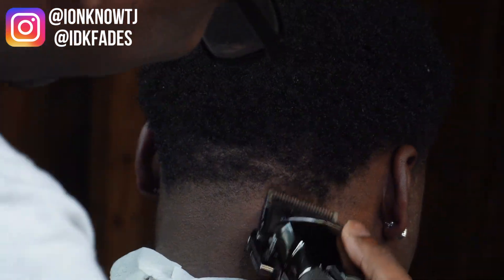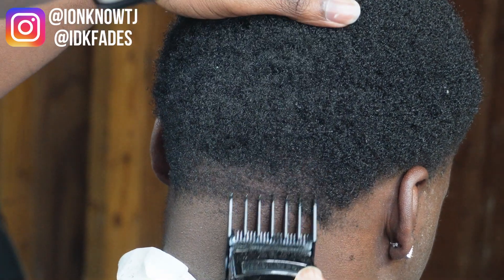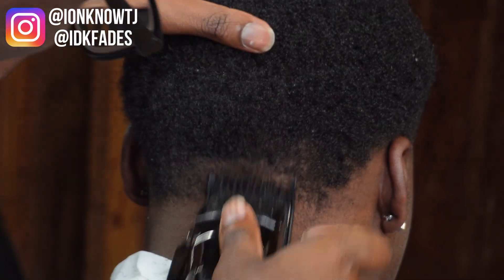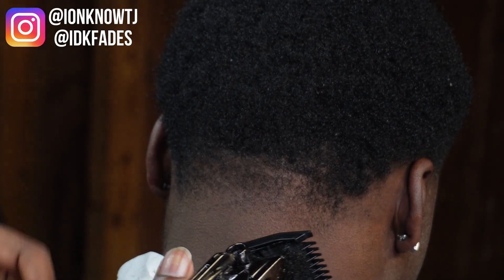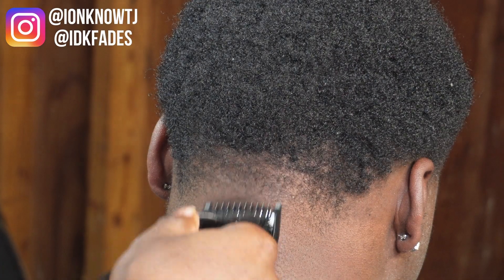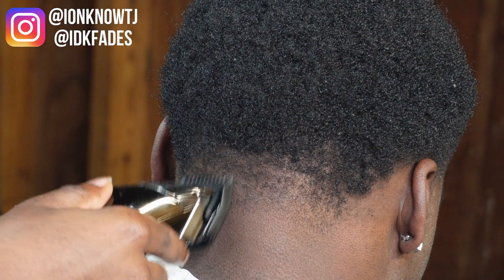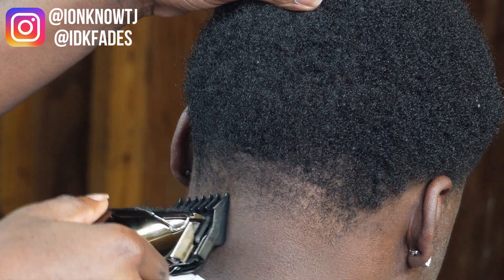We got it halfway right now. I got the two guard on, just shaping like we did on the side. Right here I think I skipped the one and a half and did the one guard open first, then closed it halfway, then all the way. Then I came back with the one and a half — I don't know why I skipped it, I think I was just rushing.